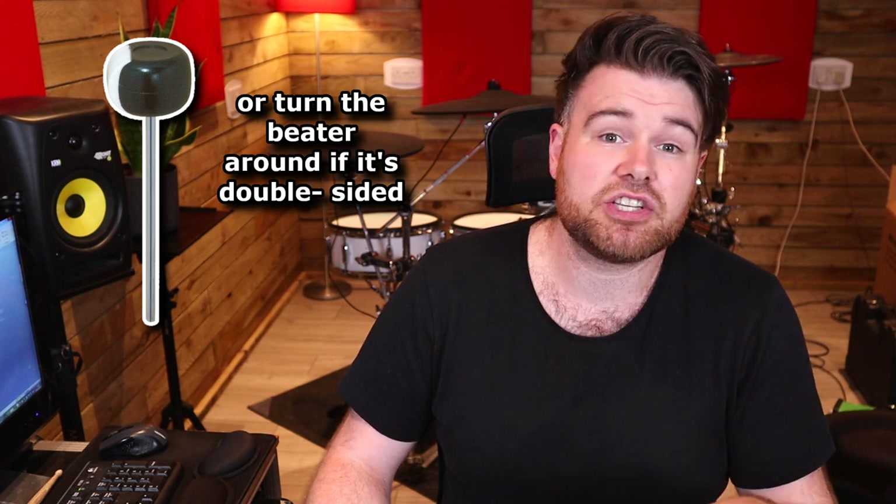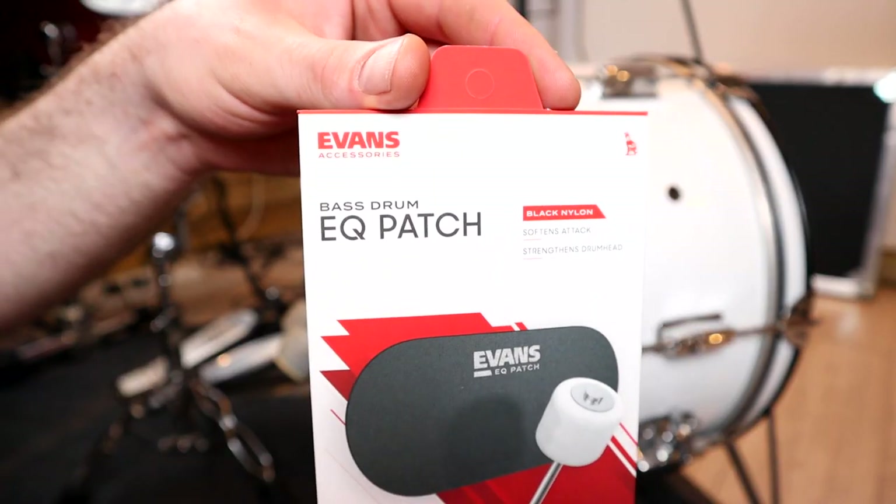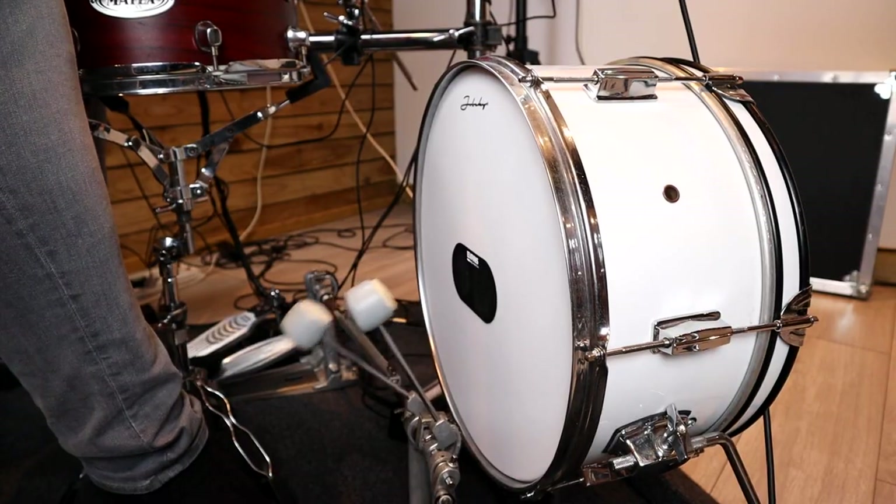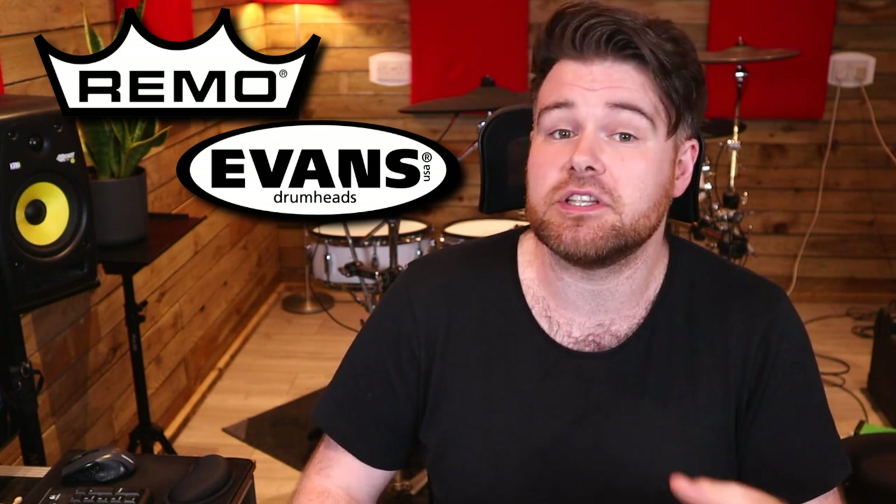However, there are a couple of really simple solutions. The first is to use a plastic beater — this won't cause the same kind of abrasion on the mesh. Or if you don't want to change beaters, put a patch on the mesh head like you might do on an acoustic drum. This way you can pretty much use any beater you want. This is something I would recommend no matter what, whether it's an acoustic or electronic drum — put a patch on it and it's going to save you some headaches. One thing to keep in mind is that not every patch is made equally; some don't stick to mesh as well, but generally I've heard people having success with either Remo or Evans patches.